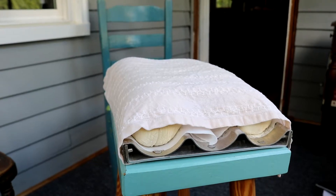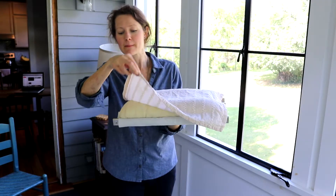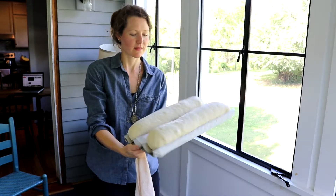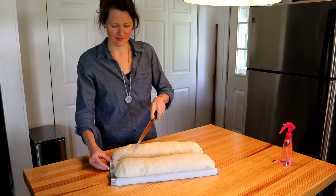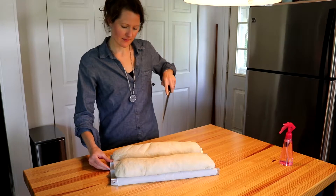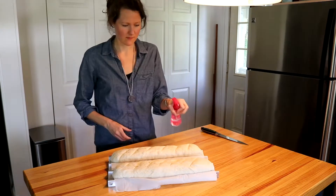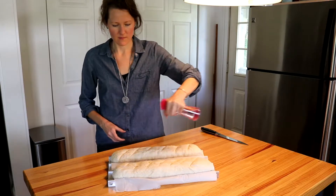15 minutes before the loaves have finished rising is a good time to preheat your oven to 475 degrees. Once the loaves have doubled in size, they are almost ready to bake. Make quick slashes with a sharp knife across the top of both loaves. Then spray generously with water and place in the preheated oven.